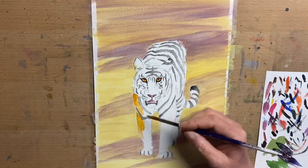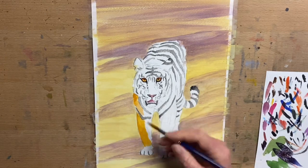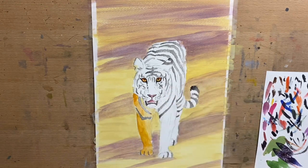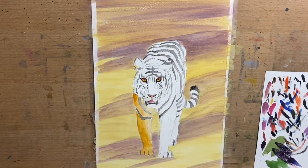Now I start on the tiger and I go in with a little bit of Indian yellow hue and I add a little bit of white and I tape that around the whole tiger anywhere that's going to be the golden colour.